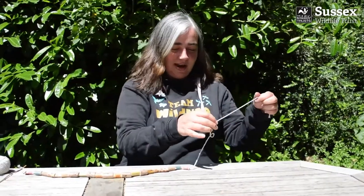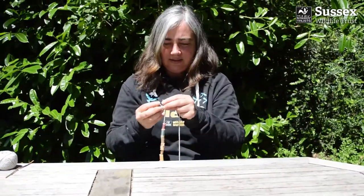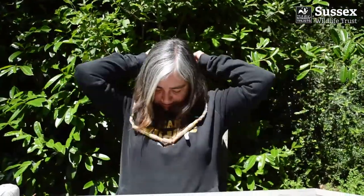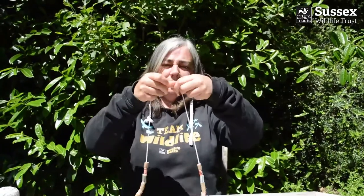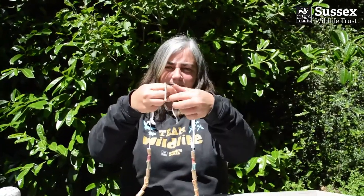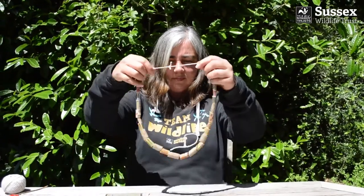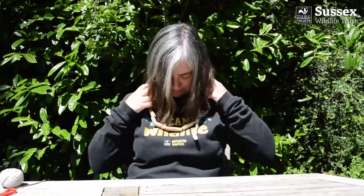Last one. Brilliant. I'm going to unknot this side and tie them together. I'm pretty happy with that.